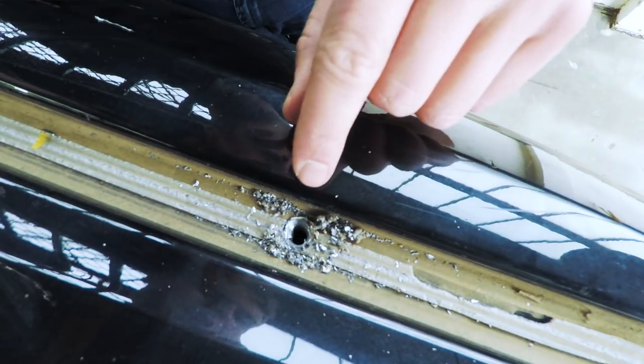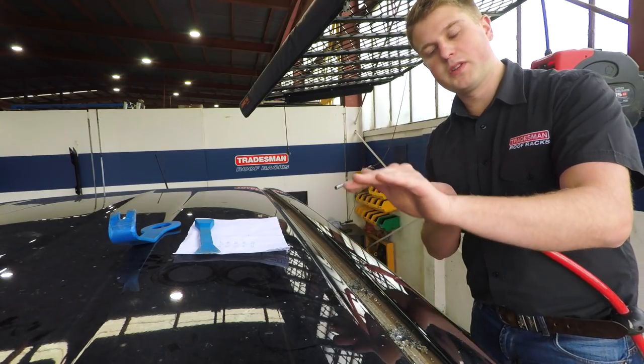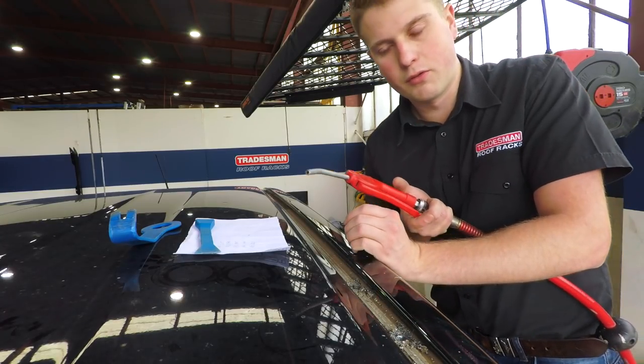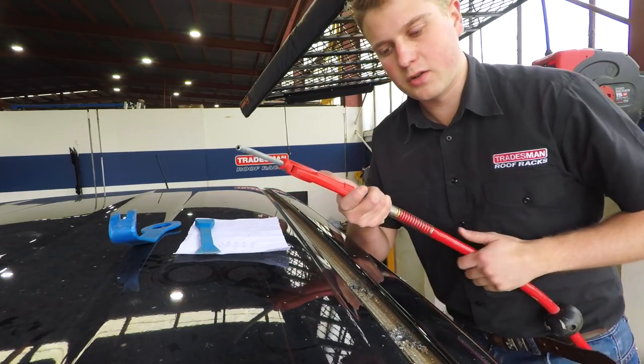And there we have it. I might just have to clean it out in a minute with the file. Now I'm going to blow all this swarf out. It's important this swarf comes out because if it sits on the roof it'll rust and eventually cause the roof to rust — so all this swarf has to go, otherwise it's going to cause a problem.